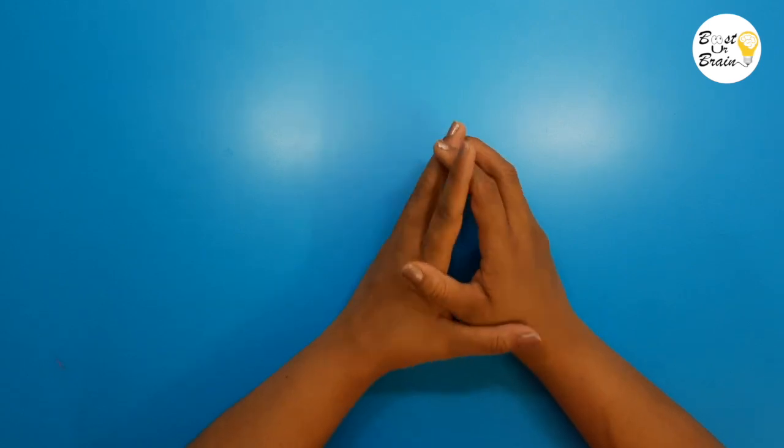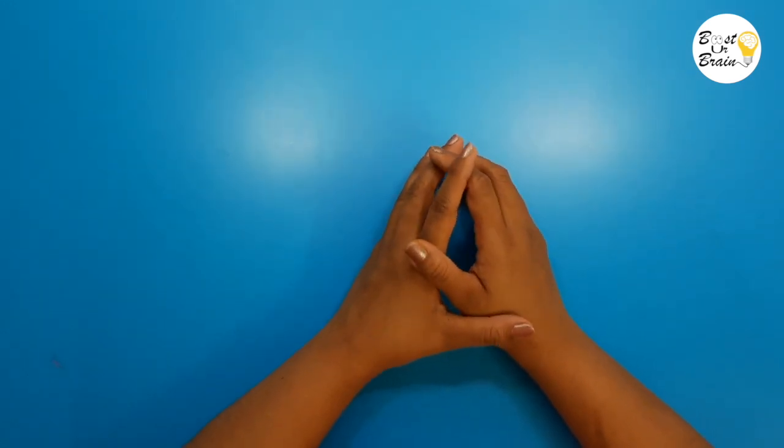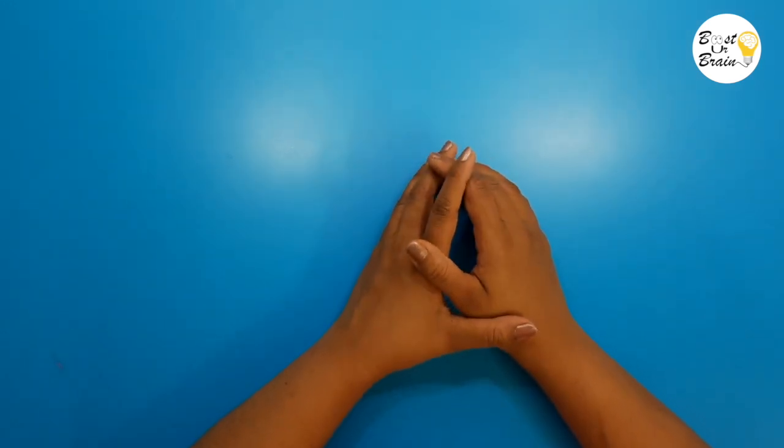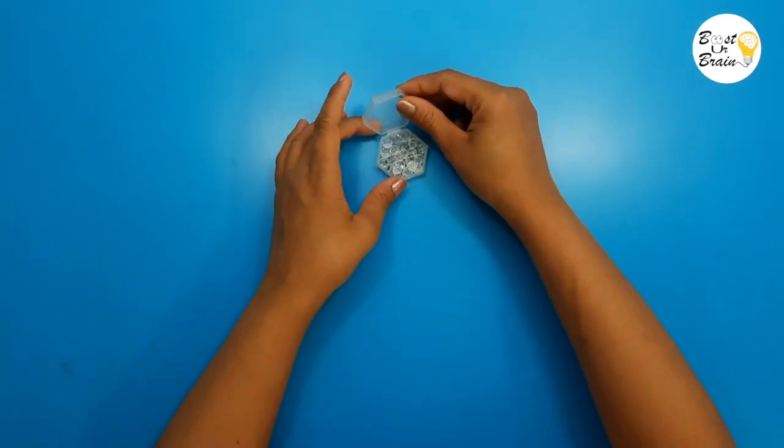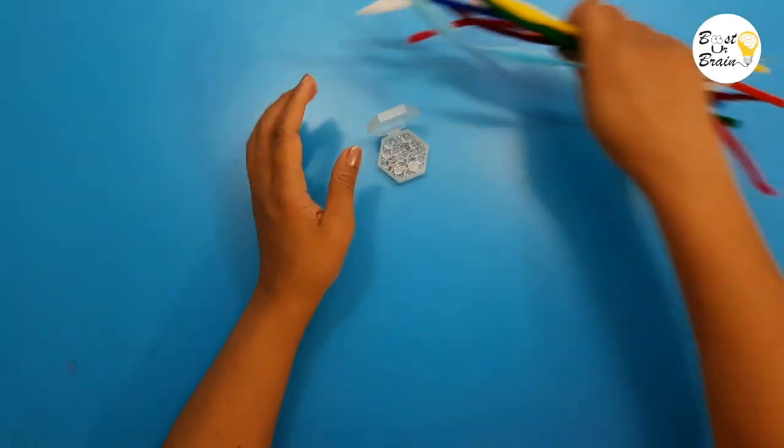For making the short bead stairs, follow the same method. For this, I used white crystal beads and different color pipe cleaners.